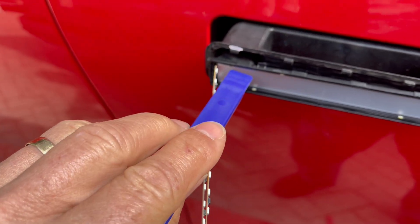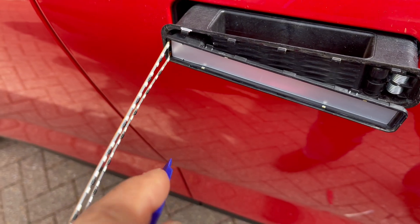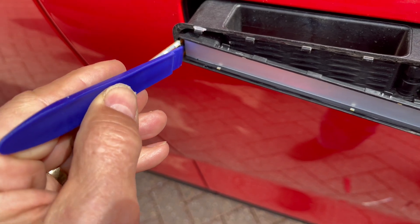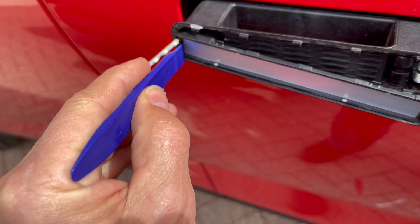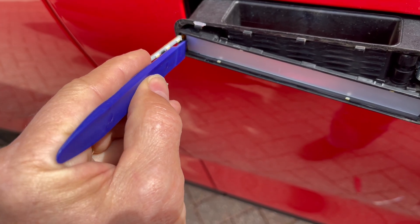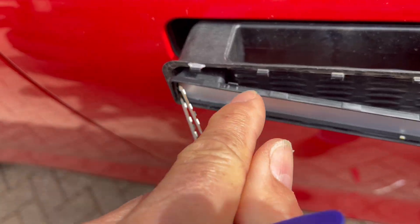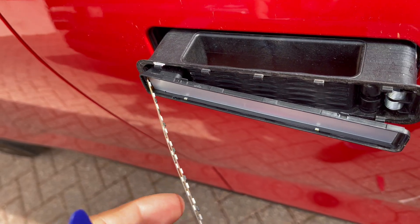So somewhere in this bit is the NFC reader. The next job is to try and lever away this reflective part because it's actually stuck onto the plastic. A small screwdriver, or preferably ending up with a plastic trim separating tool which is a little bit big to start off with. Behind it you can see another circuit board which is the NFC circuit board.